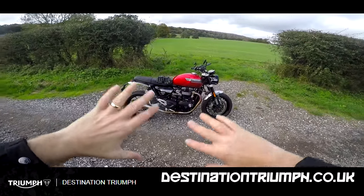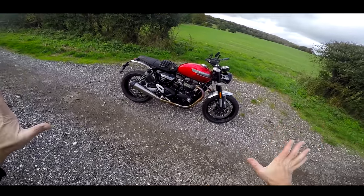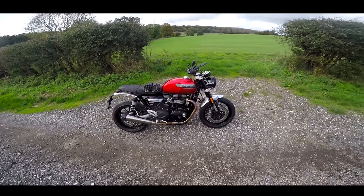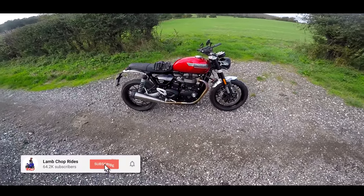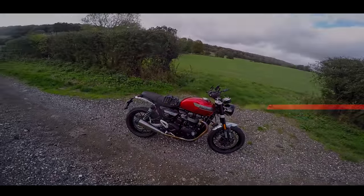Today we're going to go out for a gentle meander through the countryside, because this bike is a retro — it's for going a little bit easier, enjoying the scenery. So grab yourself a cuppa, make yourself comfortable, let's get started.